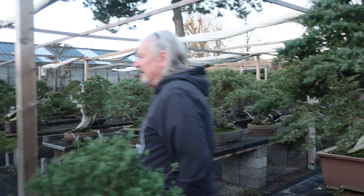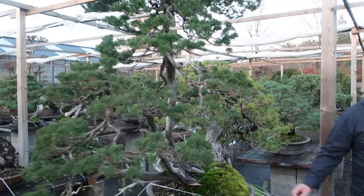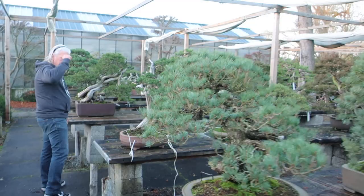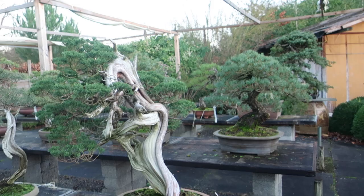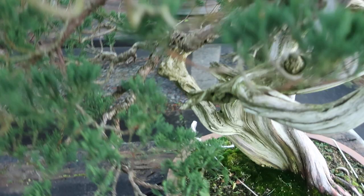This juniper is an ex-demo tree from last year. This is also a tree that Jordan did two years ago. This juniper had really poor foliage at that time. Now the wire is removed and we cleaned it out a little bit on the inside, and the foliage is completely changed — we can go further from there. This one is really starting to become well.